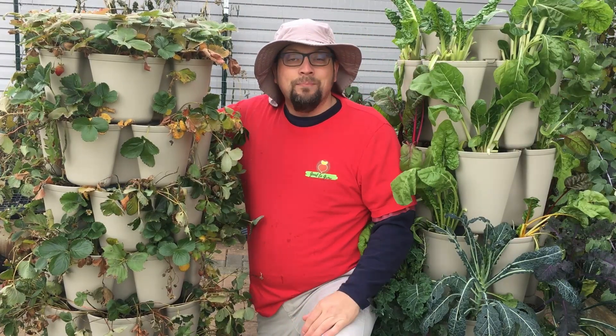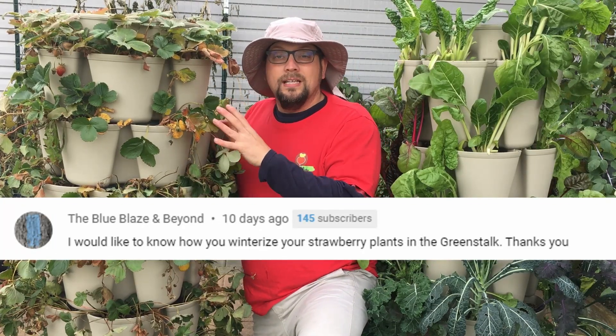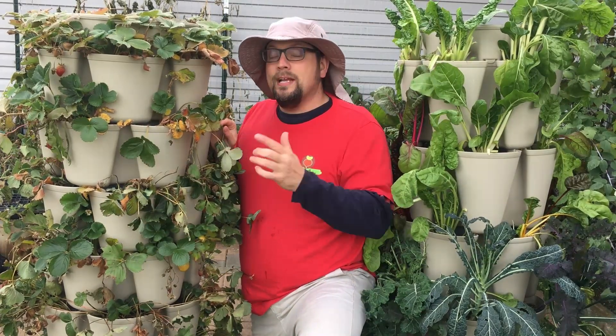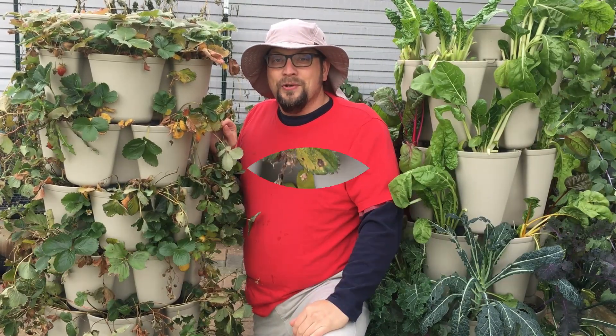Guten Yardning everybody! I've had a lot of questions about how we're going to overwinter our strawberries growing in our GreenStalk leaf system, and so today I want to talk to you about what we're doing to get these ready. Really, if you're growing strawberries in a container just in general, this is going to be great advice for you.